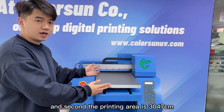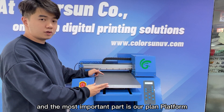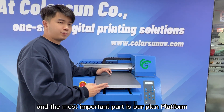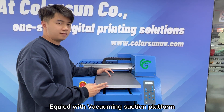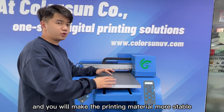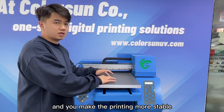The printing area is 1347 cm. Most importantly, our platform is created with a vacuum section platform, which makes the printing material more stable and results in more consistent printing quality.